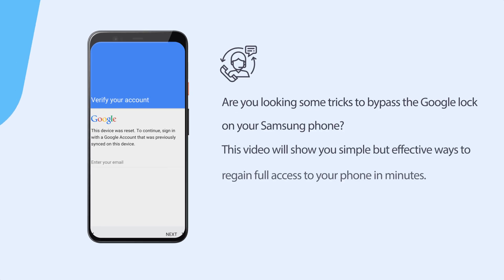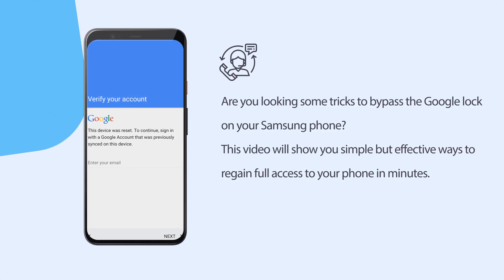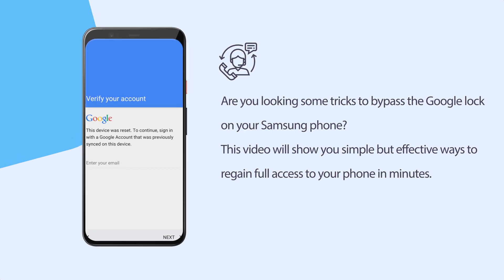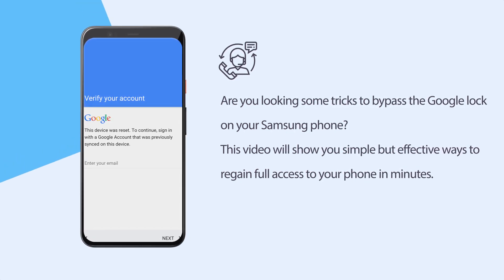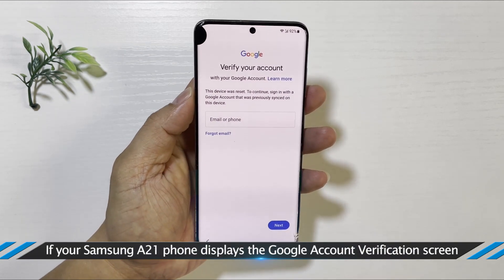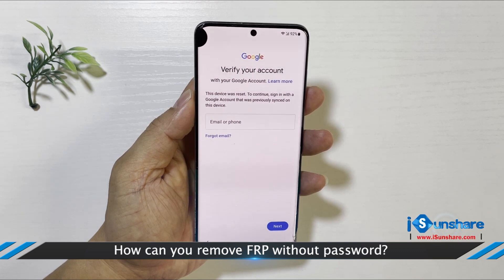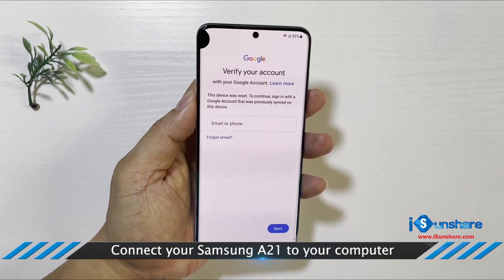Are you looking for some tricks to bypass the FRP lock on your Samsung A21 phone? This article will show you simple but effective ways to regain full access to your phone in minutes. If you reset the Samsung phone and encounter a 'verify your account' screen without a Google account, here is how you can remove FRP without a password.